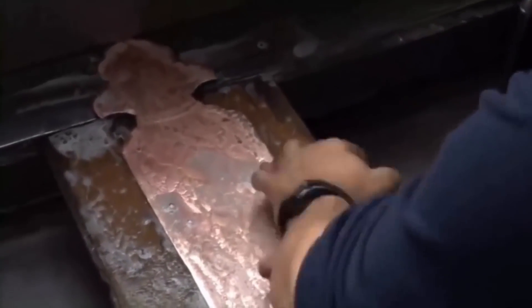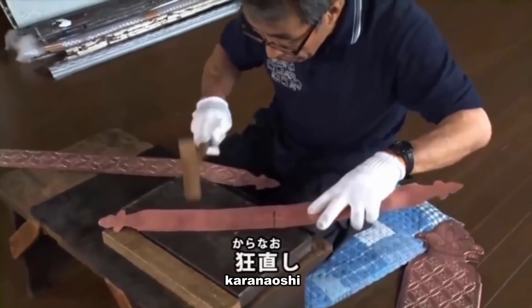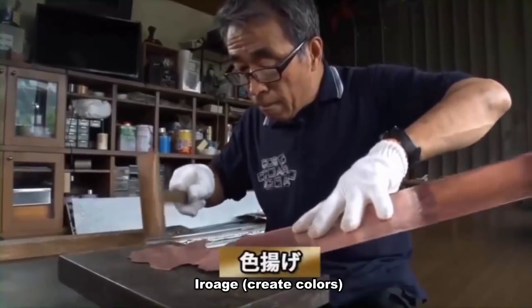タワシと真鍮ブラシで丁寧に磨き上げていくと再び美しい銅本来の赤金色に生まれ変わる。そして殻直しと呼ぶ作業で歪みを直して平滑にしていく。金でも黒でもここまでが下準備になりここから色をつけていく色上げ作業を進めていく。
Careful polishing with a scrubbing brush and brass brush restores the copper to its original beautiful red-gold color. A process called karanoshi then straightens any distortions to make the surface smooth. Whether for gold or black coloring, this completes the preparation, and the color-enhancement work now begins.